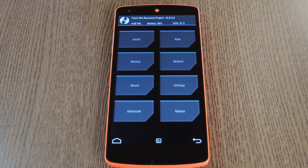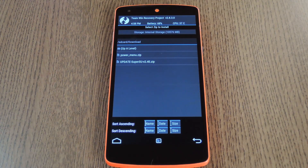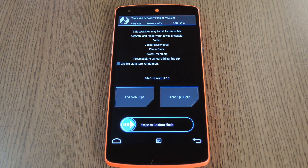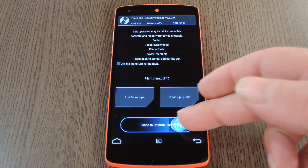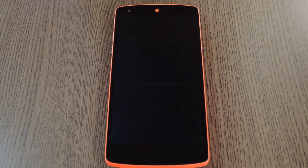With all of that out of the way, go ahead and tap the install button. From here, navigate to your device's download folder, then select the powermenu.zip file. After that, just swipe the slider at the bottom of the screen to install the mod. Then when that's finished, tap reboot system.